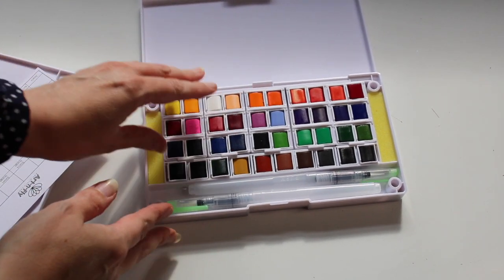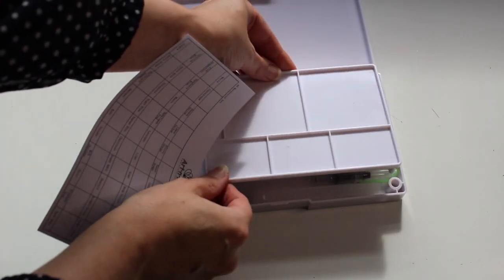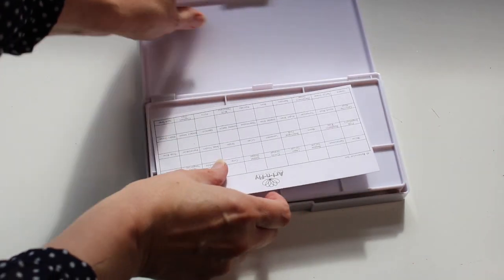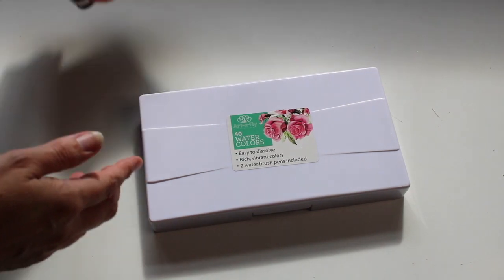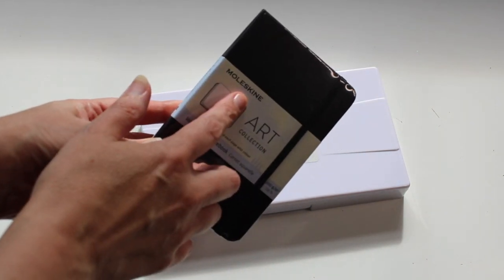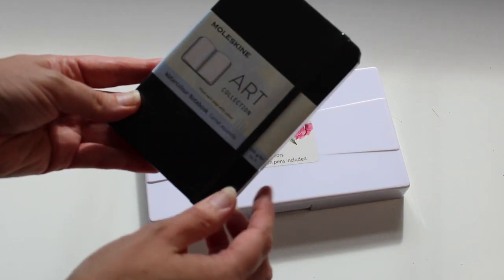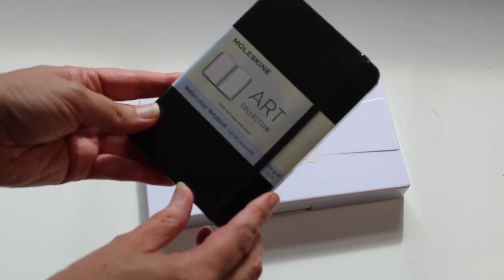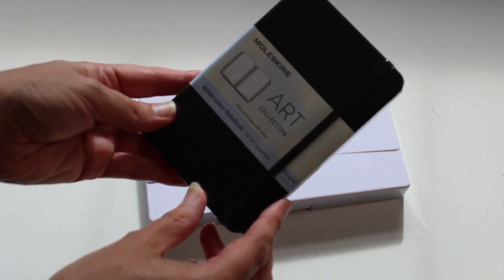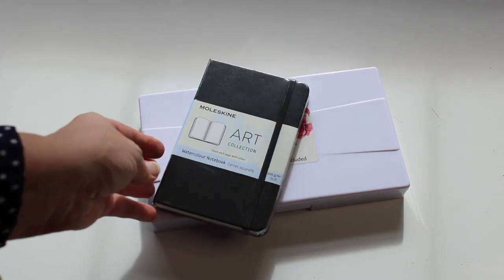I will be talking about this palette set in more detail in another review. It's a great set to take out — though I want to stress it's a travel set, so the quality would not be studio quality. To go with this, I would purchase a Moleskine art collection notebook. It's a fantastic pocket-size book suitable for taking with this travel set, and it has 200 GSM watercolor paper — so both together are a great combination for a gift.